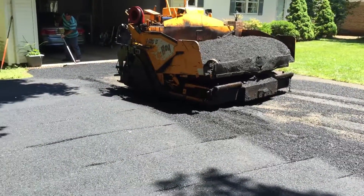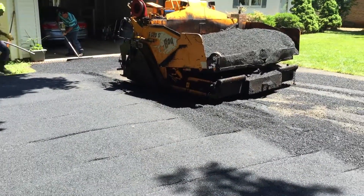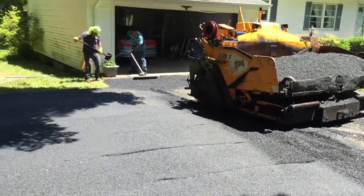And there's our actual paving machine. They have to do everything by hand by the garage so they can have a nice grade finish.